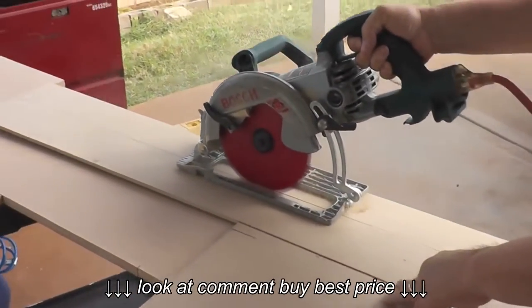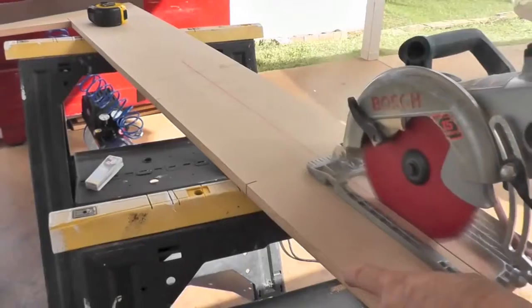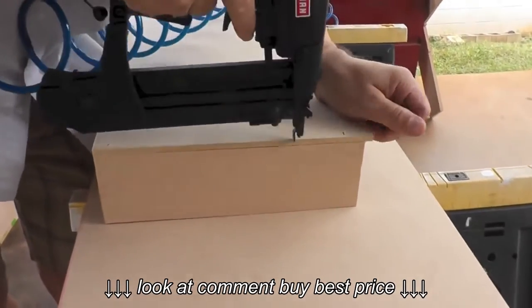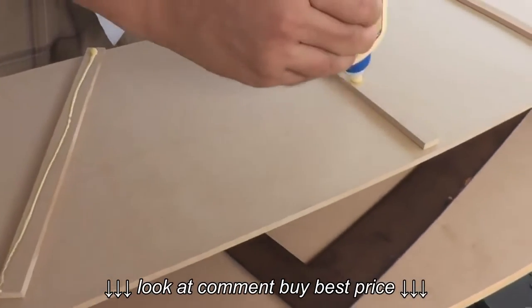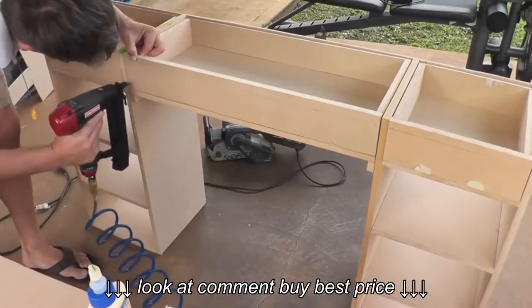Then we repeated the process — we still had two more drawers to go. From the quarter inch MDF he cut out the back and the bottom for the drawers, and from the 5/8 MDF he cut out the front and the sides. The bottom of the drawer gets nailed into the sides and the back gets nailed into the sides. Then of course applying the wood glue for the sliding rails, and then the front — Michael places it on and nails it in.